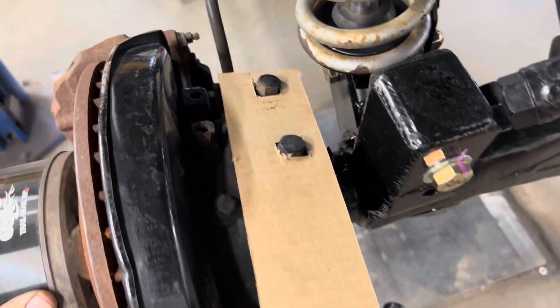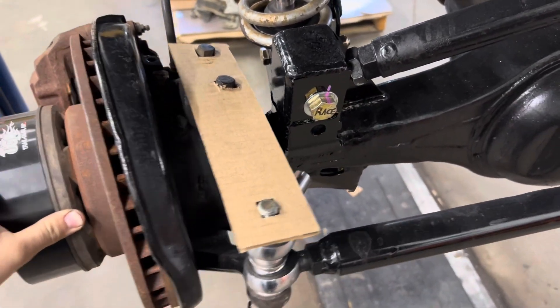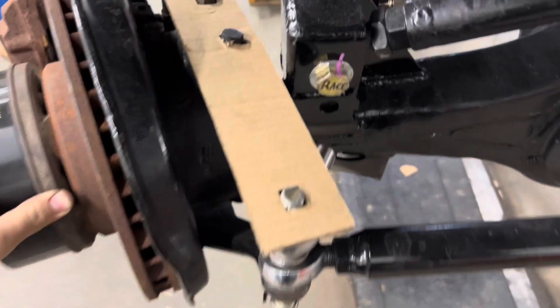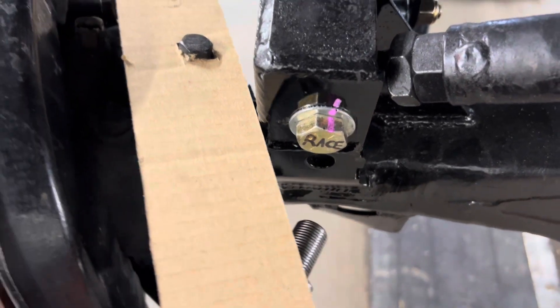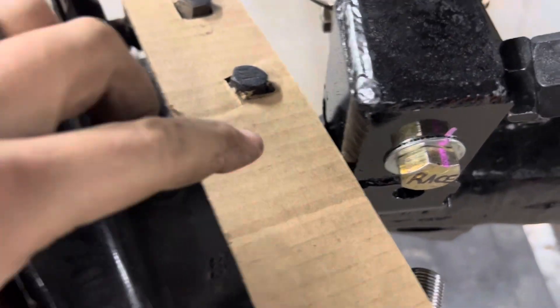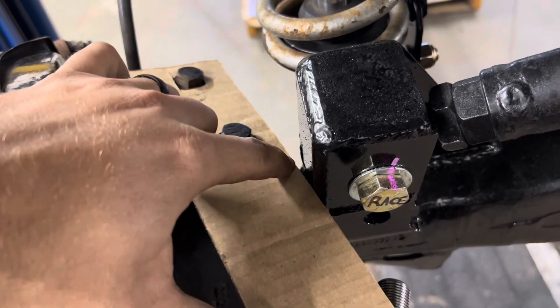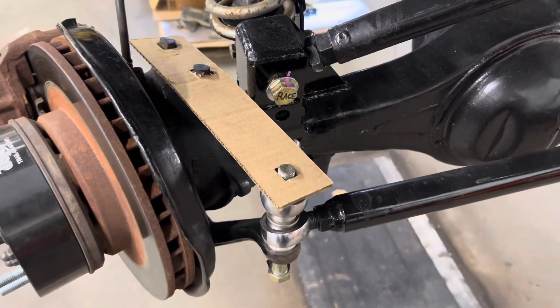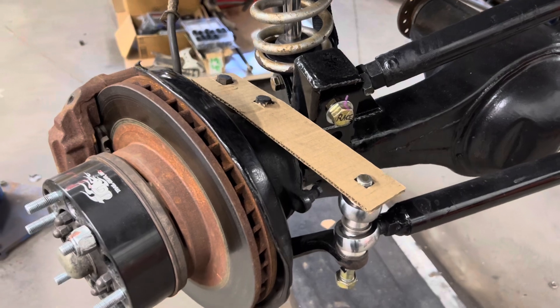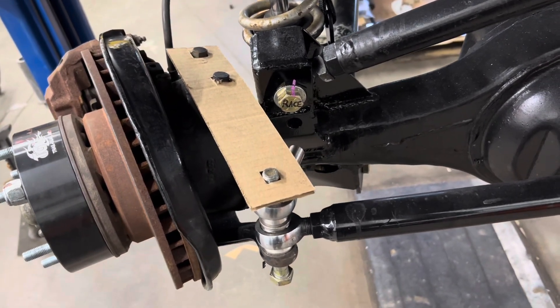A little cardboard with some cutouts. As we turn it, you can see it's going to hit, and we're not even near our max steering. So we'll slowly start to curve this out right here. I'll be back once I get something really made.